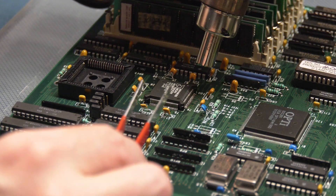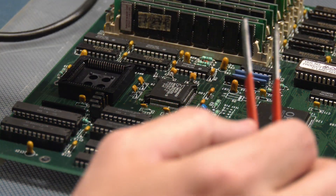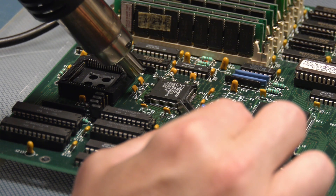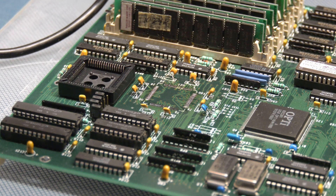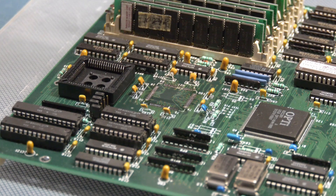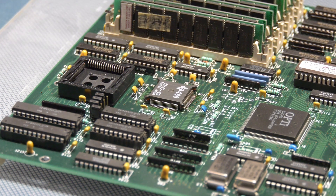We're going to take this processor and put it on the other motherboard so that it will have the appropriate chip on there, but it'll also be a terrible PC chip system. There we go — nice and clean.